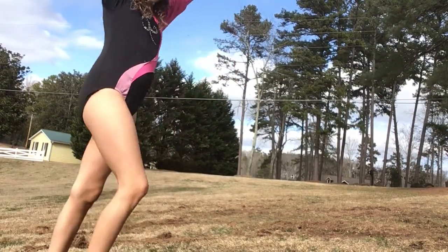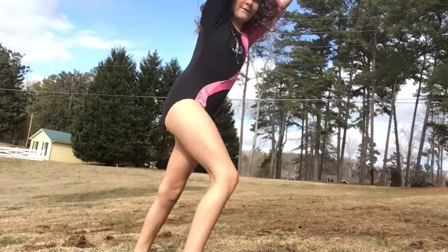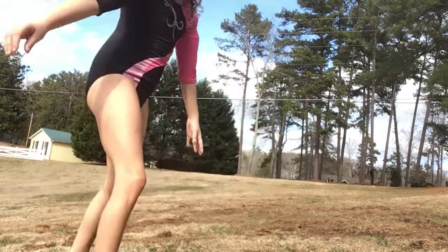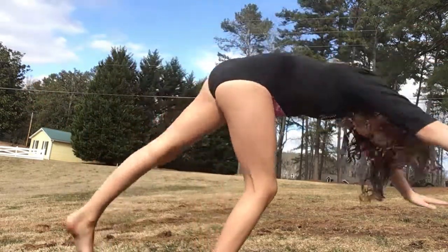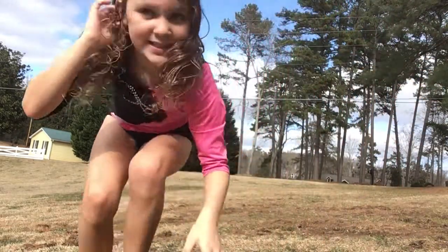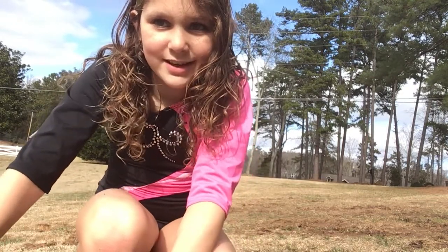So this is a rocking horse handstand. You simply do a lever and kick your foot up a bit, just like this. I'll do it again. That is a rocking horse handstand, so you will need to keep practicing that and get the hang of it. That way you aren't too scared to go for your handstand.